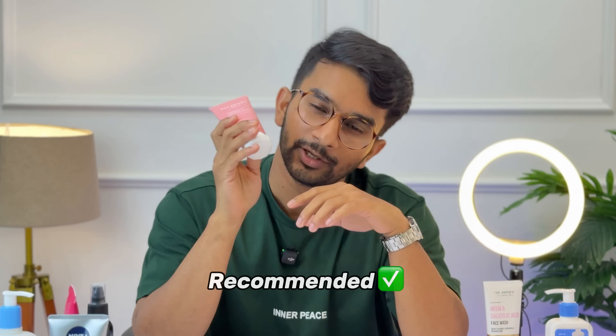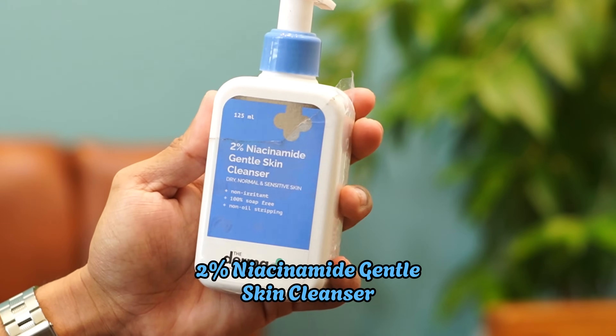If you are a beginner starting your skincare routine, you can reach me on Instagram or leave a comment. Next is Dermacon - this is a gentle skin cleanser.